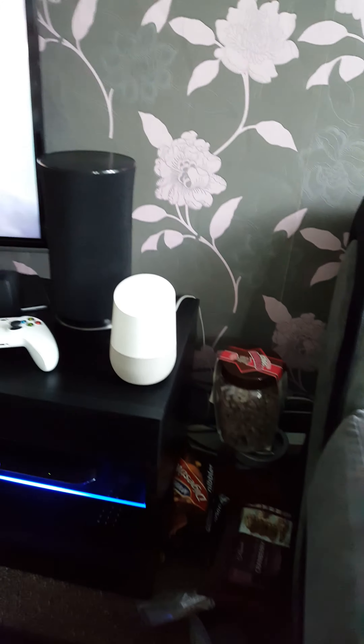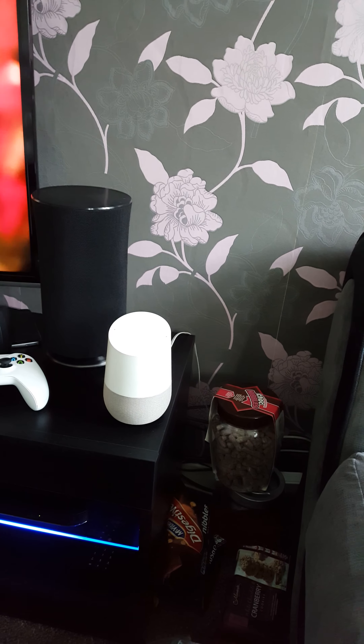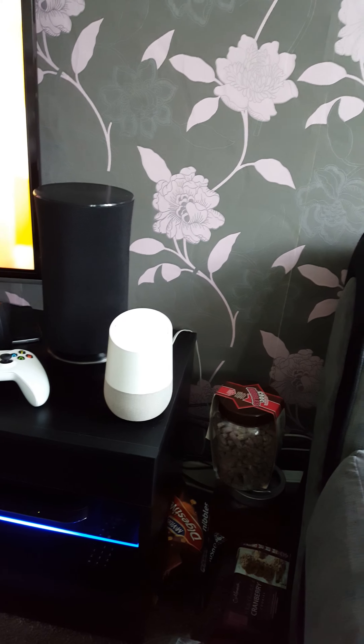You can get a Samsung Link that's about 40 quid, but this thing does exactly the same thing and there's no difference in sound quality, so I'll just show you what I've actually done.